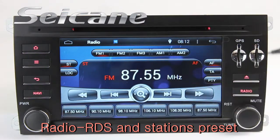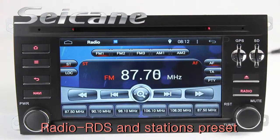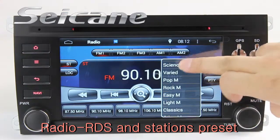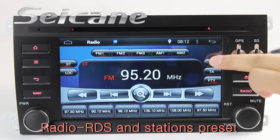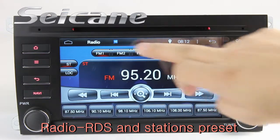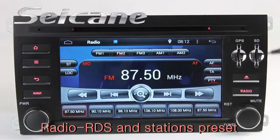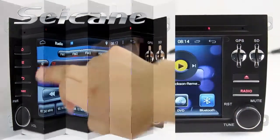You can listen to radio by selecting channels manually or automatically. It supports RDS and you can select channels by program types. It has AF and TA functions, and it supports both AM and FM bands. You can shift the radio to stereo status and listen to local radio stations.